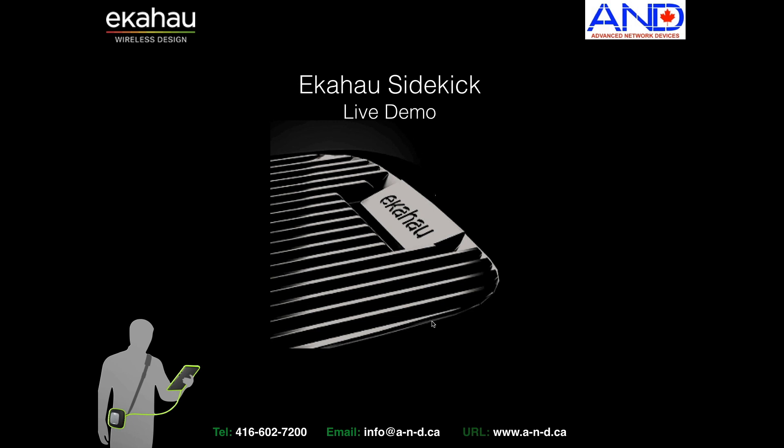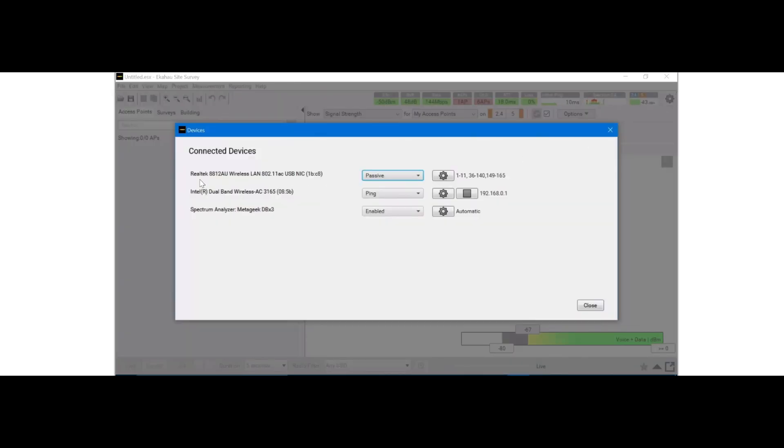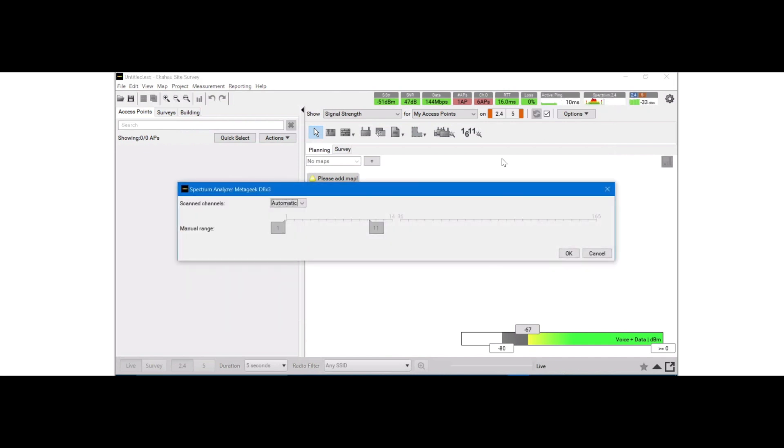Now we will conduct a short live demo of the Sidekick and compare it to the legacy systems that Ekahau offered on the hardware side. Within the screen we have the Ekahau Wi-Fi site survey. Looking at the adapters and channel configuration, for passive survey we are using the Realtek adapter, 802.11ac compatible. We also have the internal Wi-Fi adapter of the laptop for ping, and the MetaGeek DBX adapter enabled for spectrum analysis. We notice that we can do only 2.4 GHz; if we want 5 GHz we have to manually switch the configuration. For now we will use the 2.4 band and confirm.